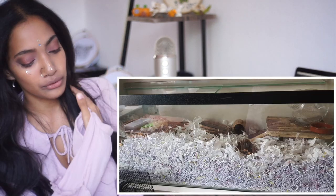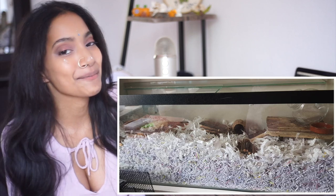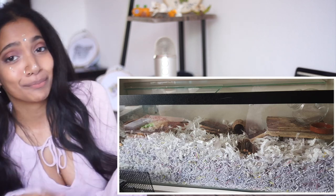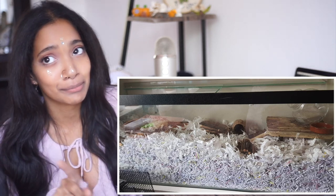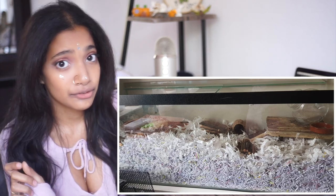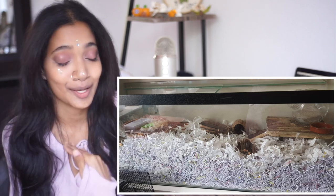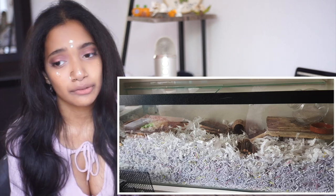This next one is Ronnie and Reggie — they're males and brothers. Looking at the enclosure, I notice they don't have a wheel, so right off the bat I'm going to say: get a wheel, it's important. Make sure it's not too thin of a plastic if you're going with a plastic one, because some gerbils are known to chew right through them, which is bad for you and for them. I also noticed the bedding is paper — lots of shredded paper.